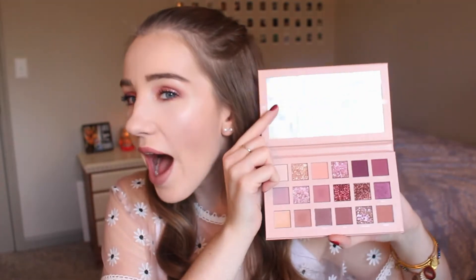Let me just show you guys the inside of this palette right now. I have not seen a more beautiful palette than this one. This is by far my favorite palette I've ever used in my entire life, and just the color scheme and the color story to this palette is just stunning.